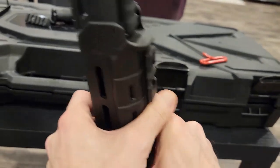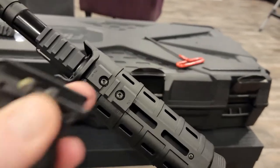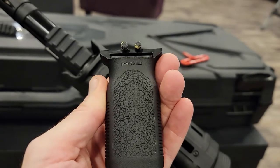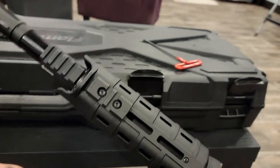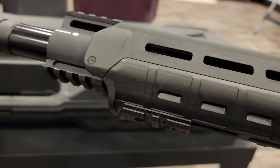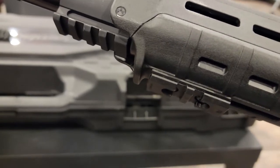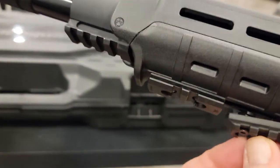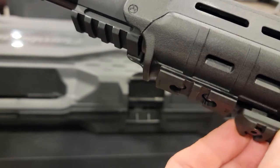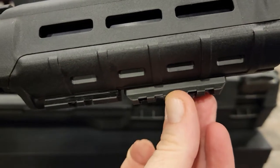The RVG is actually a grip that Magpul makes. Now the RVG is one of the only grips — definitely not the only, but one of the only — that actually comes with its own rail section. What's really cool about the RVG rail section is that it has a much slimmer profile.